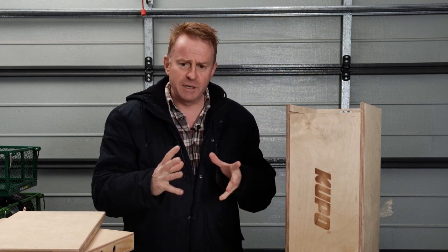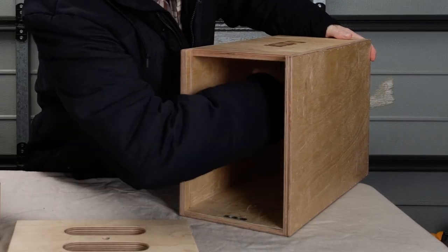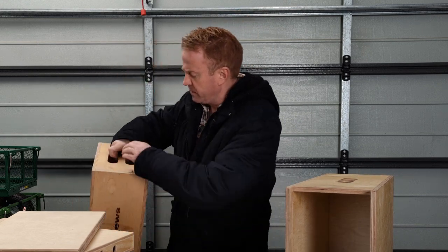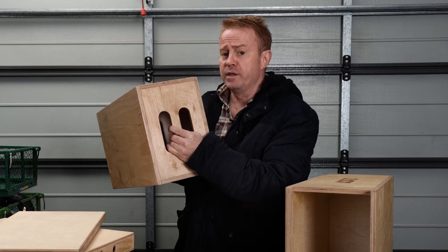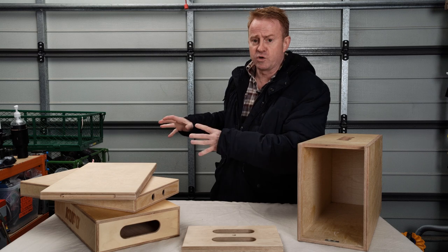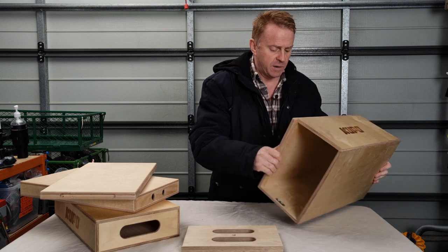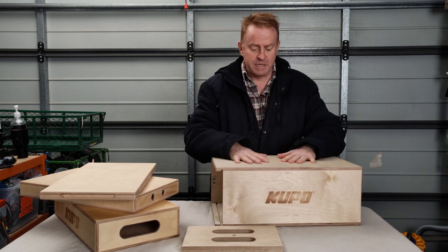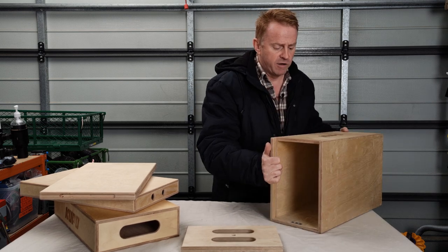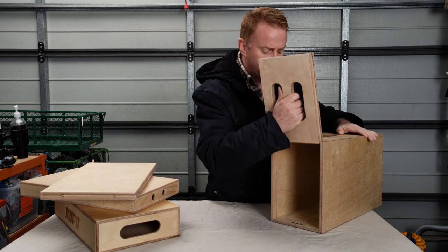One big difference between these nested boxes and a normal family of boxes is the large box doesn't have any structural support in the center. If you compare that to a Matthews, if you look down the center of a Matthews you can see there's another wall in the middle, so those larger boxes do have more structural integrity than a nested large box. Having said that, I've jumped up and down on these and tried to break them, and I found they are more than strong enough for the work that I do.